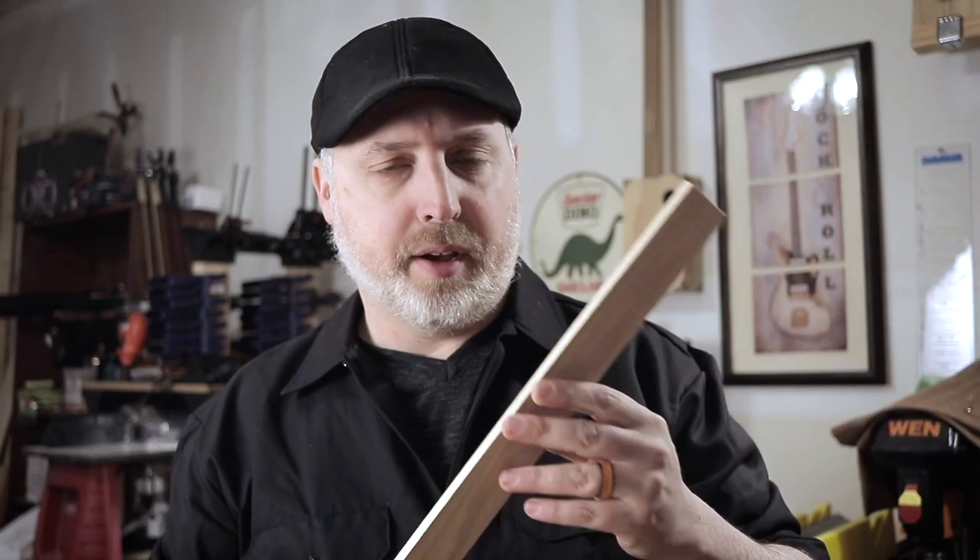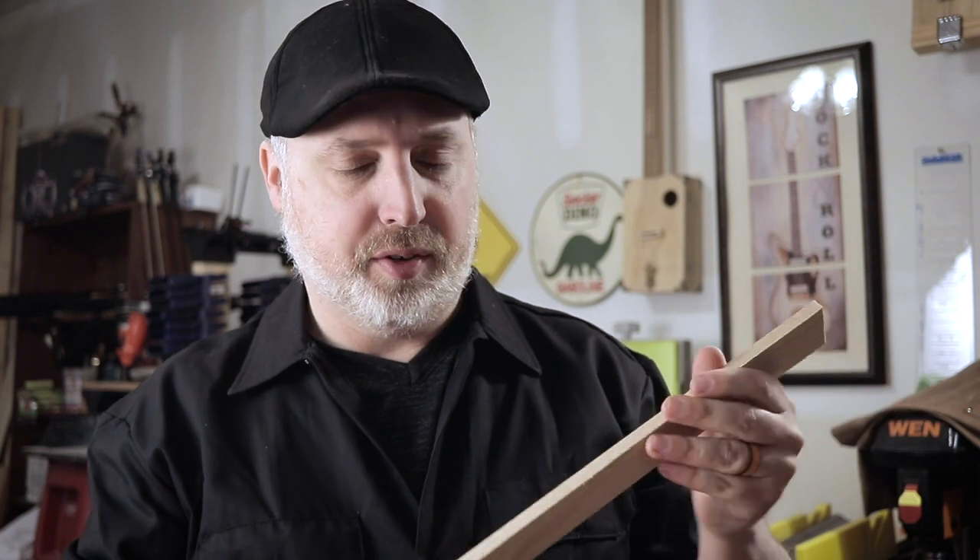I have a piece of 1x2 oak that I've been cutting to make my sides. I've been setting up a band saw to cut at a maximum of around an eighth of an inch thick — that way it's pretty strong but you can still bend it.